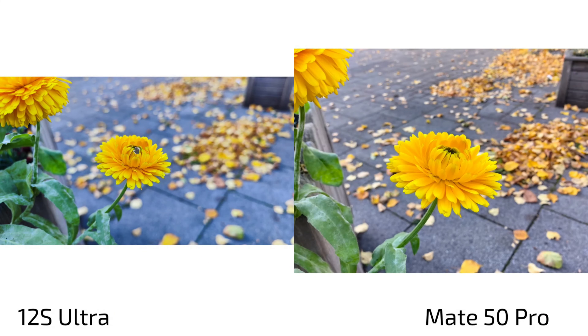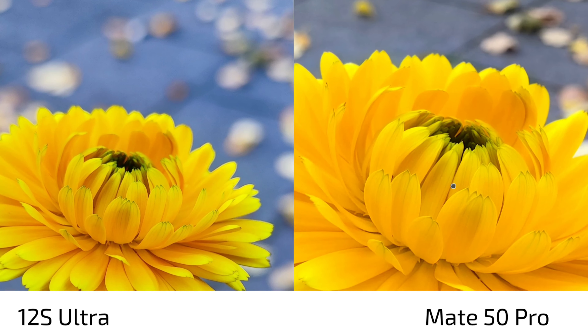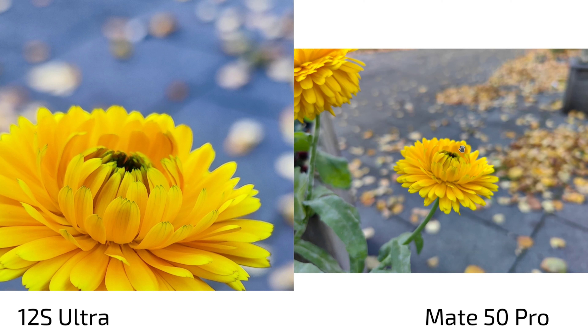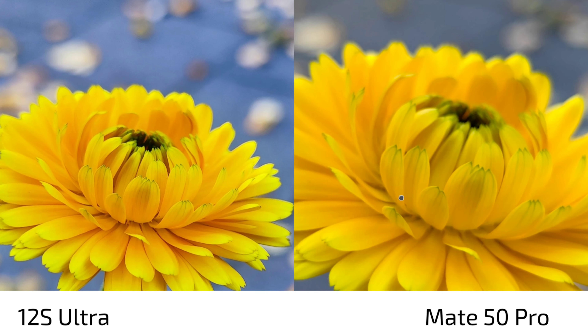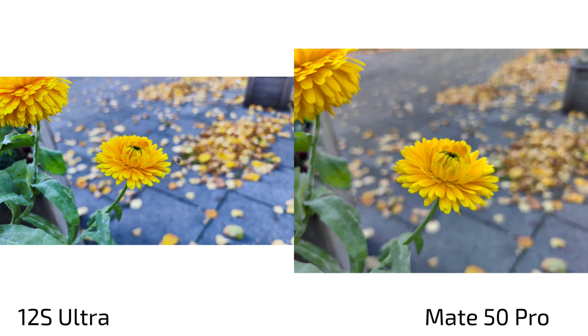Looking at close-up shots and bokeh with the main lens, the 12s Ultra's 1-inch size has its advantages — the background blur looks very nice. The Mate 50 Pro at f/2 with its smaller sensor has more of the flower in sharp focus. But going to pro mode at f/1.4 gives even more creamy background blur on the Mate 50 Pro. The problem is it makes the whole flower a bit more blurry, and only the very front part stays sharp, which is slightly better handled on the 12s Ultra. You can get similar background blur with the Mate 50 Pro, but with less overall sharpness.